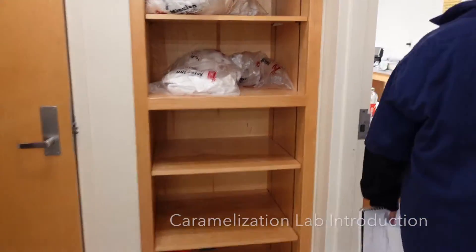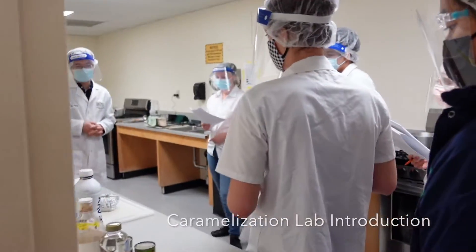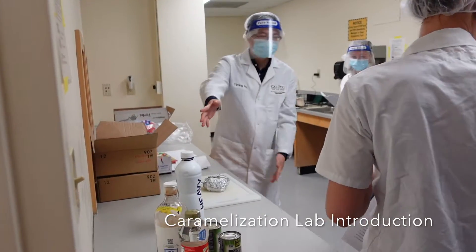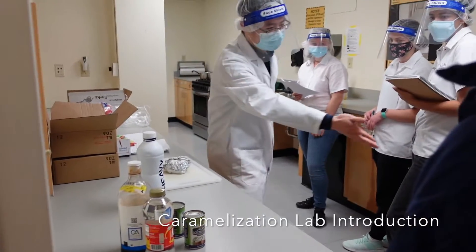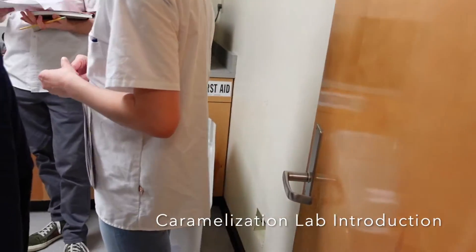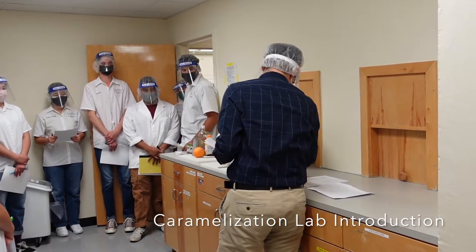For the caramelization lab, we basically have all the ingredients on the table here, so just take whatever you need. There's the sugar in the tank, and the labeling.